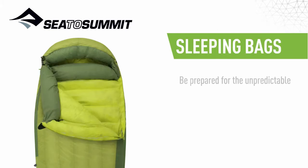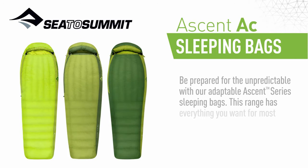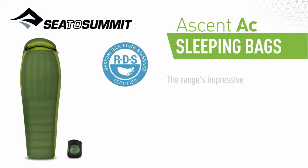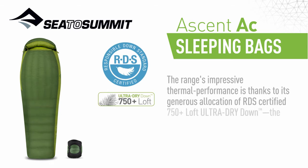Be prepared for the unpredictable with our Adaptable Ascent Series sleeping bags. This range has everything you want from most adventures, and then some. They are lightweight, roomy, packable, and surprisingly versatile. The range's impressive thermal performance is thanks to its generous allocation of RDS certified, 750 plus loft ultra dry down.